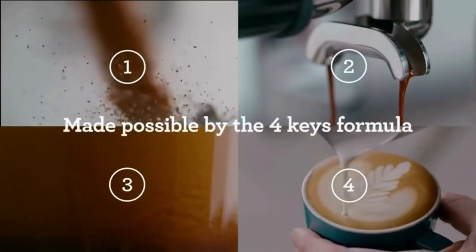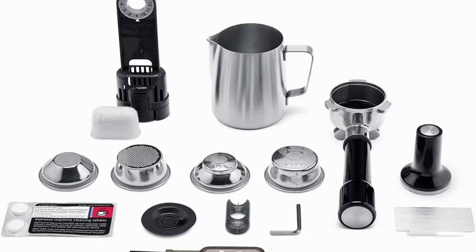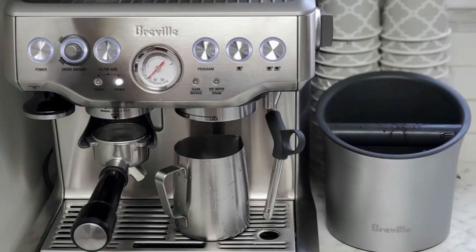This machine is pricier than your average coffee maker. Still, it is in the mid to low price range when compared to other high-end espresso makers. Breville makes a quality cup of coffee, and this machine is sure to give your kitchen the coffee shop vibe.